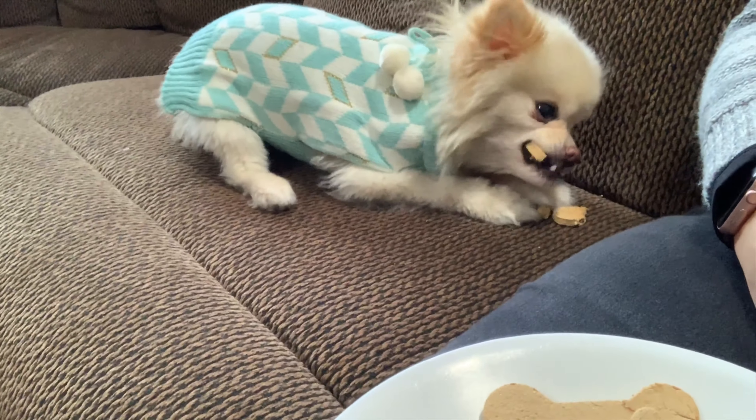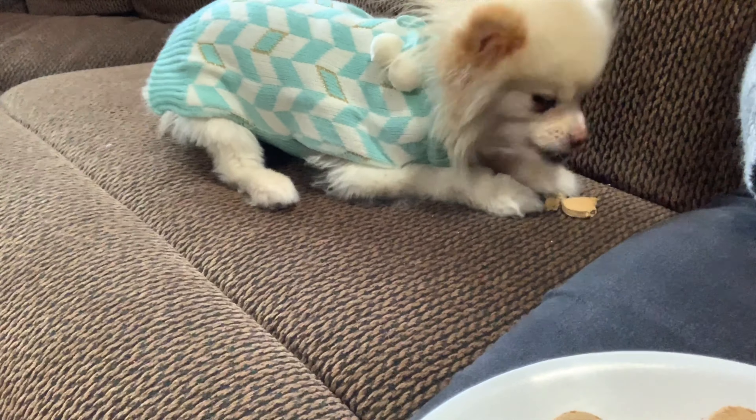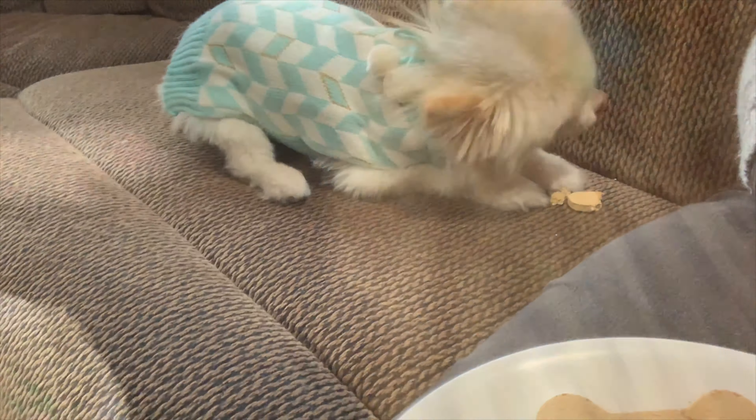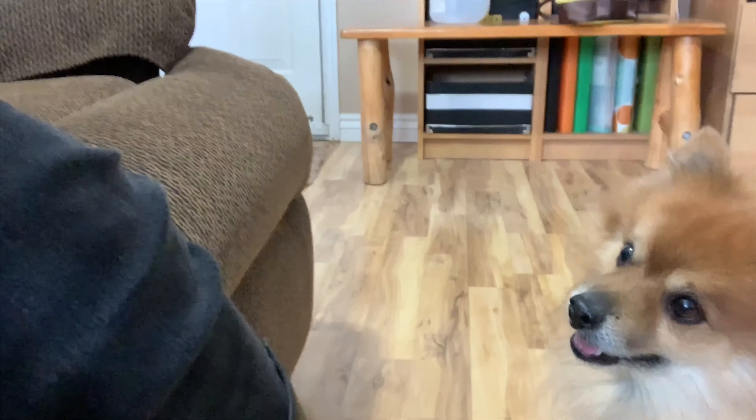He won't come up. You've got to come up if you want your cookie. Come on, look — Sugar's eating her cookie. It's so yummy, huh, Sugar? Do you want a cookie, Kitty? Come on. Fine, you can have yours on the floor.